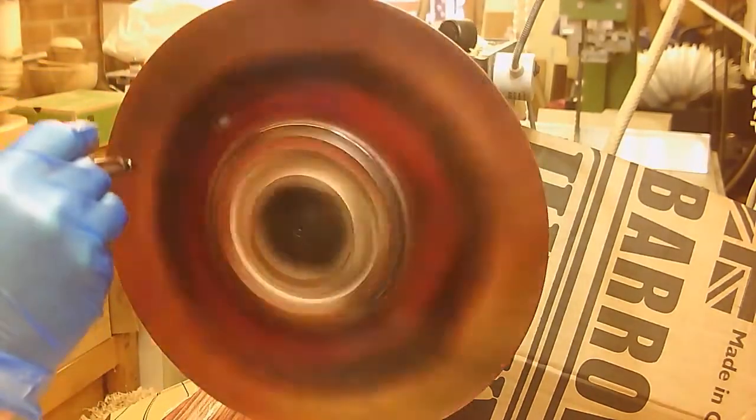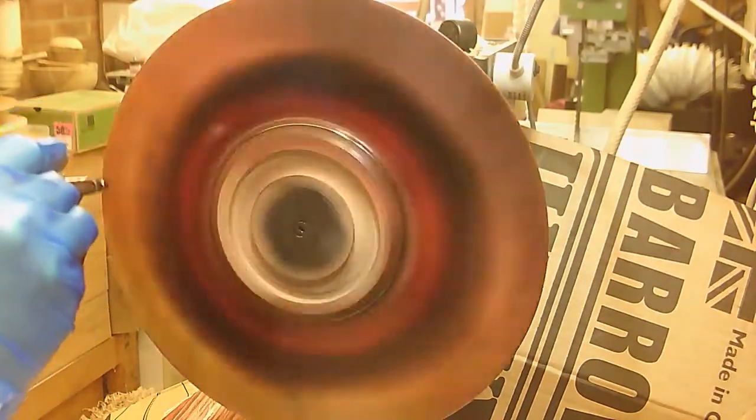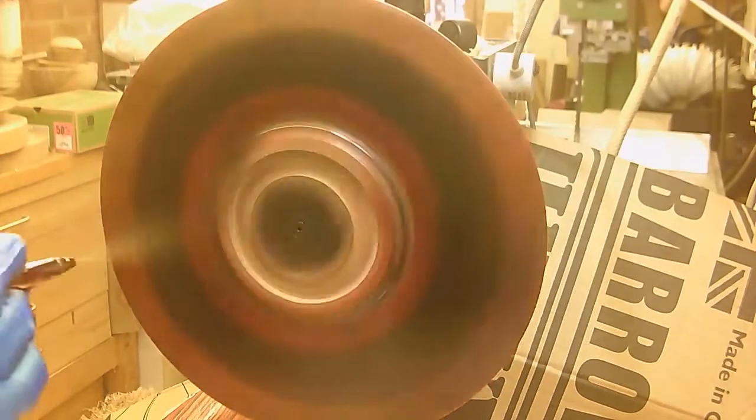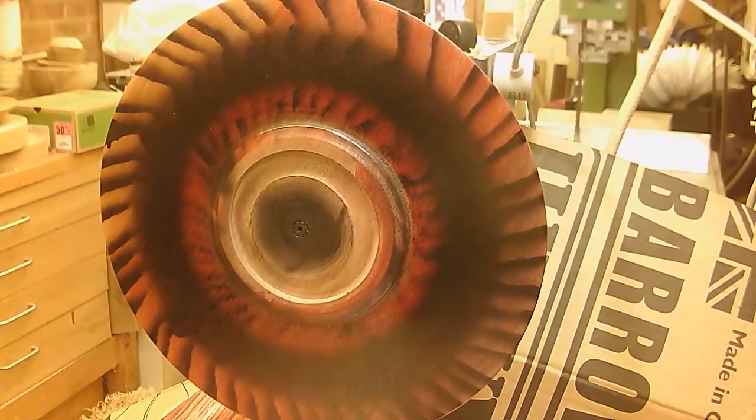So I reworked that a little bit, putting some colour in the inner rim — some red, darkening that, and some black in the middle — which actually served to emphasise the different colours around the rim.